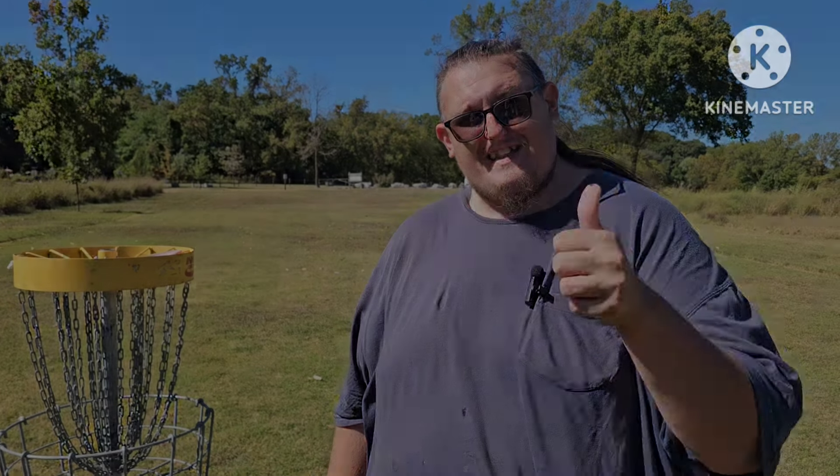I hope you liked the video, and as always, this is Poor Boy reminding you to play the sport and grow the sport. It is disc golf — thanks for watching.